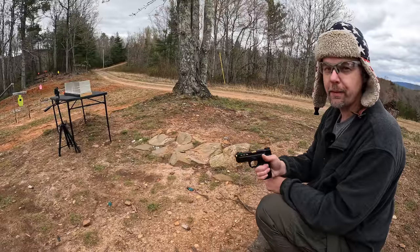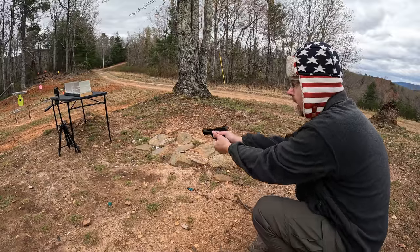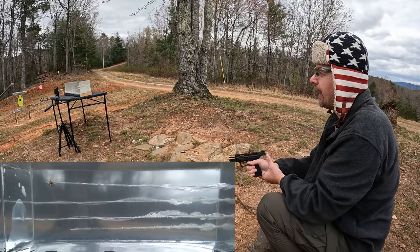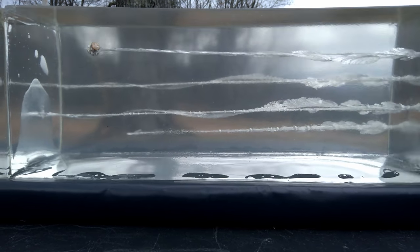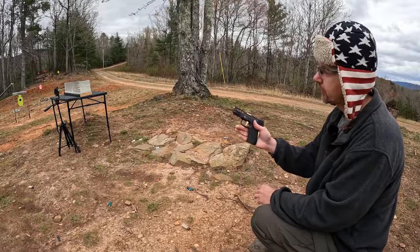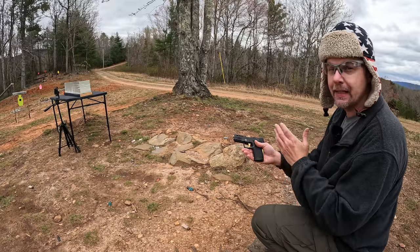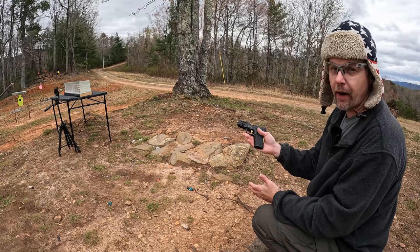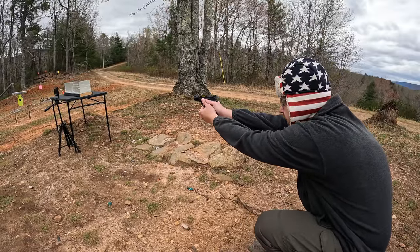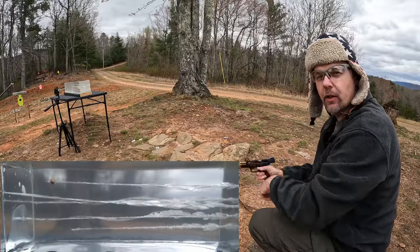Alright, it's gel time. Starting out with the standard 90 grain low recoil Hydroshock — trying to put these towards the top without going out the top of the block. Then shooting the Hydroshock Deep as well, placing it where it goes and making sure we're clear where y'all can see. Let's go check it out.